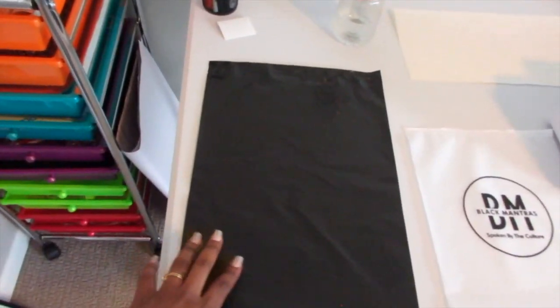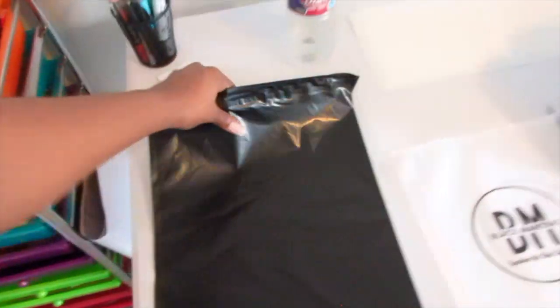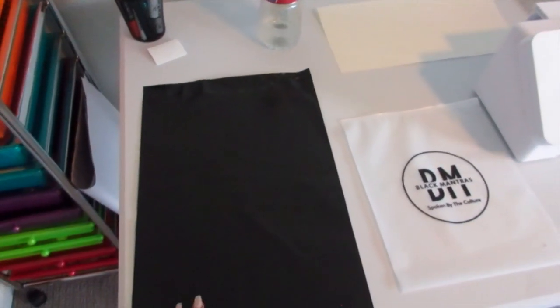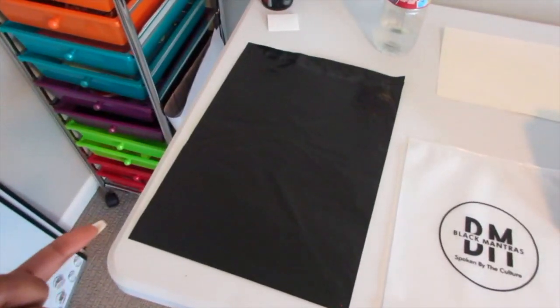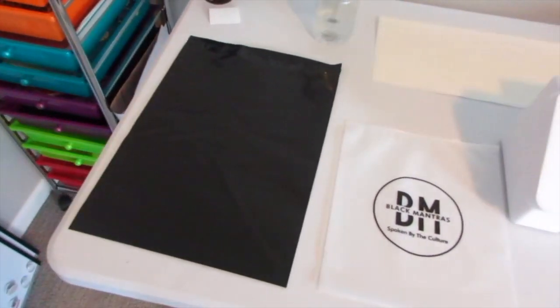So this is my poly mailer — these are like the bigger ones. I got these from Amazon. You can get a set of 25, 50, or 100, whatever you think you'll need. These were like $25 and I got like 50 of them, so I have buku tons of poly mailers, which is dope.